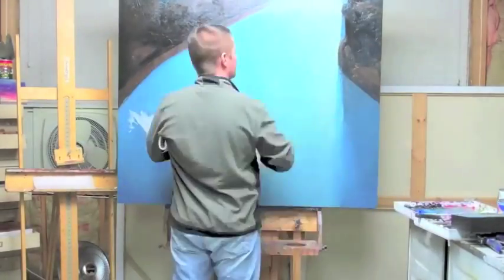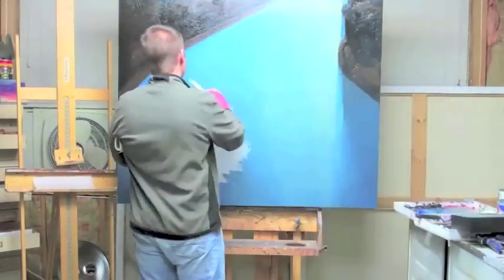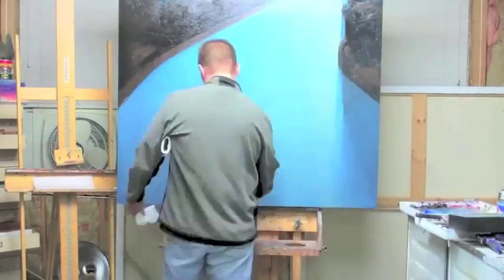It's time to work on the bottom part of the painting, so I have to go behind the easel and crank the painting up so I can work on the bottom part without killing my back.